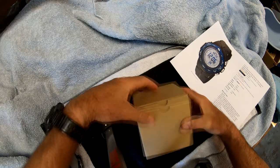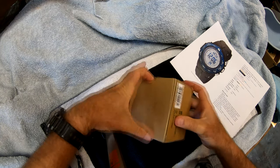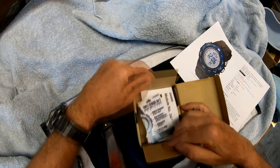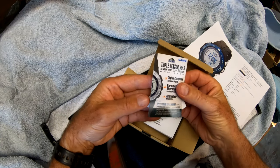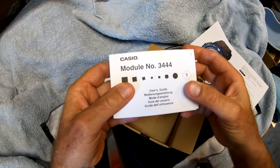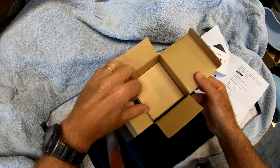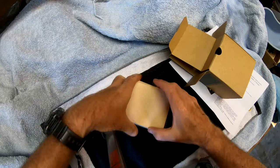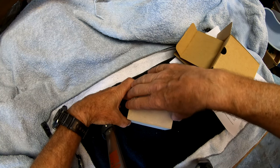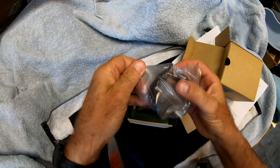Let's open this up. You've got your description here — what it is, digital compass. There's the massive manual as usual, but since I only buy Casio watches I already know how to use them, so I won't bother with that. And you've got this little wooden box, which is kind of fun.